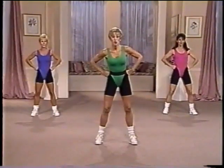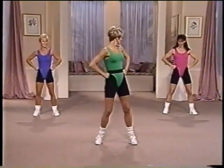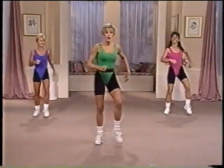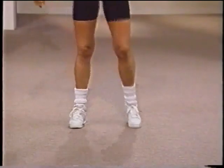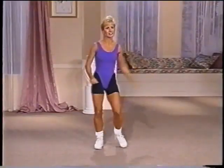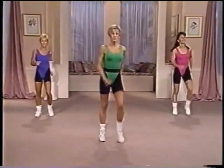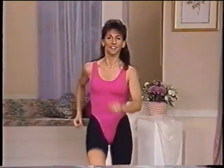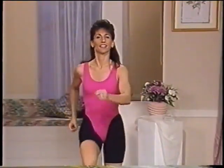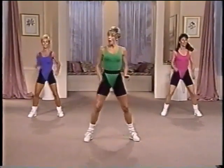Ready to start the warm up? Let's start by tapping the toes. Ready? Let's go. Tap it out. Just tap that toe. Good. Make sure the shoulders stay relaxed. You got it. Now march it out. Good. Lift it. Come on. You're working that upper body. Now step out wide. Take it out wide. Back in.